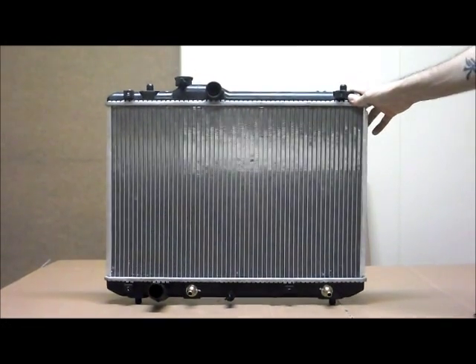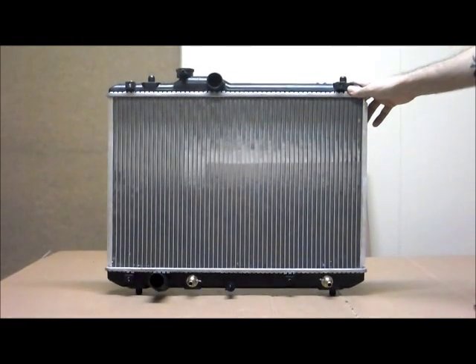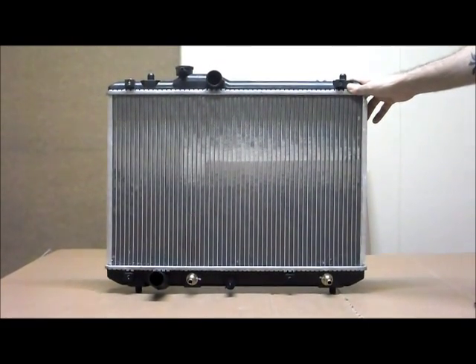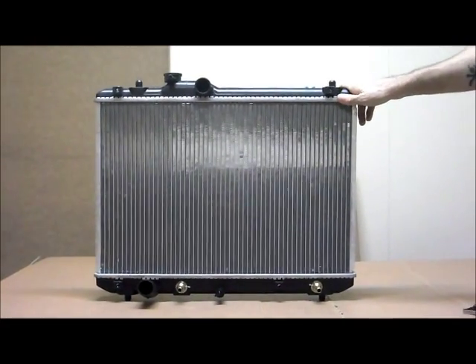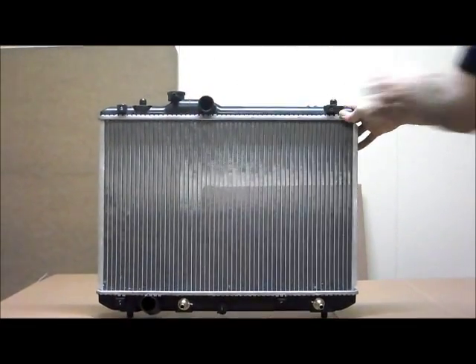This is the Tobi's Auto Parts radiator to suit the Suzuki Swift RS415, the five door from the 2nd of 2005 onwards. Just run through some of the features on here for you.